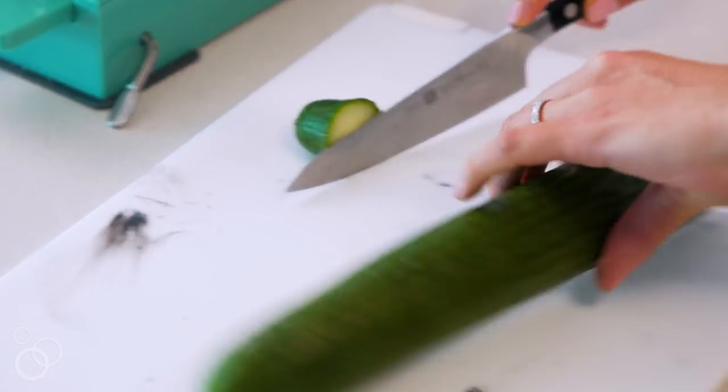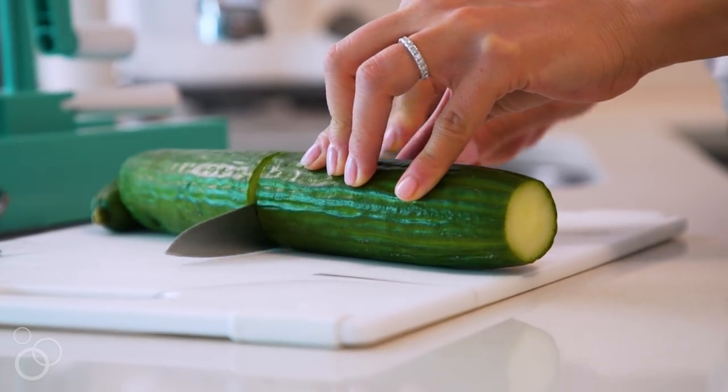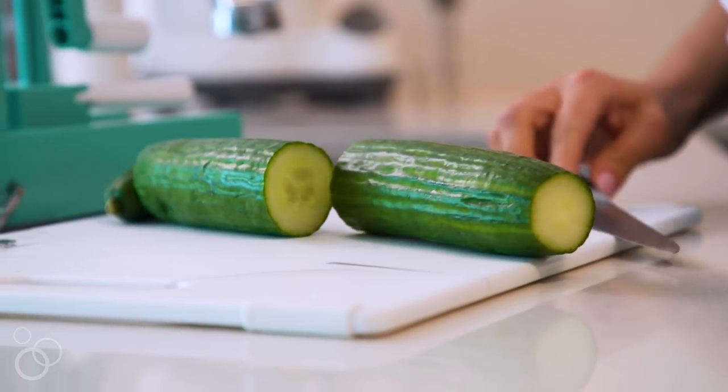Next, you're going to want to slice the ends off flatly and evenly. Once you've done that, you can also take it a step further and actually slice the vegetable in half. If you're new to spiralizing, I recommend doing that — it gives you a little better leverage and you'll get nice, even, consistent noodles.